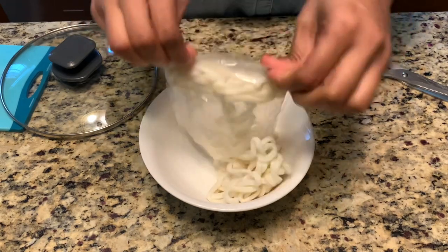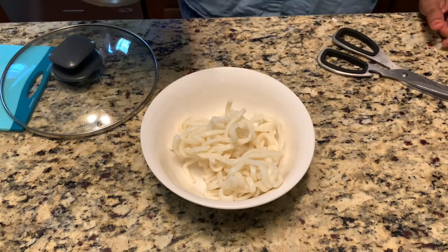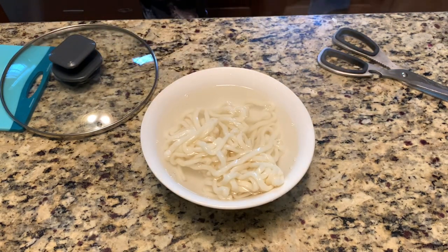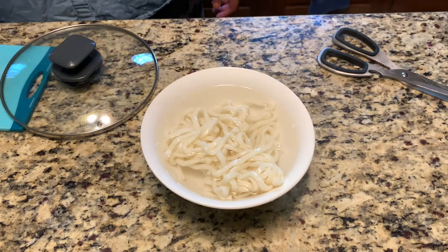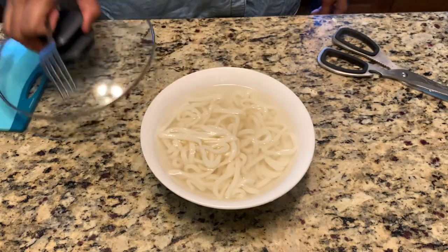Next step, I'm going to show how I cook the wet noodles. This is a rice noodle thick version. I just pour hot water over and let it soak for 10 minutes. While that soaks, we can prepare and slice the garnishings.